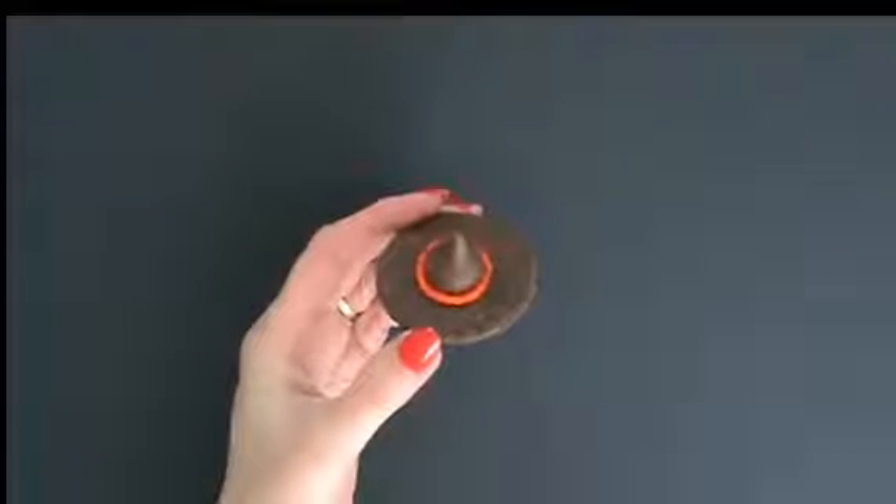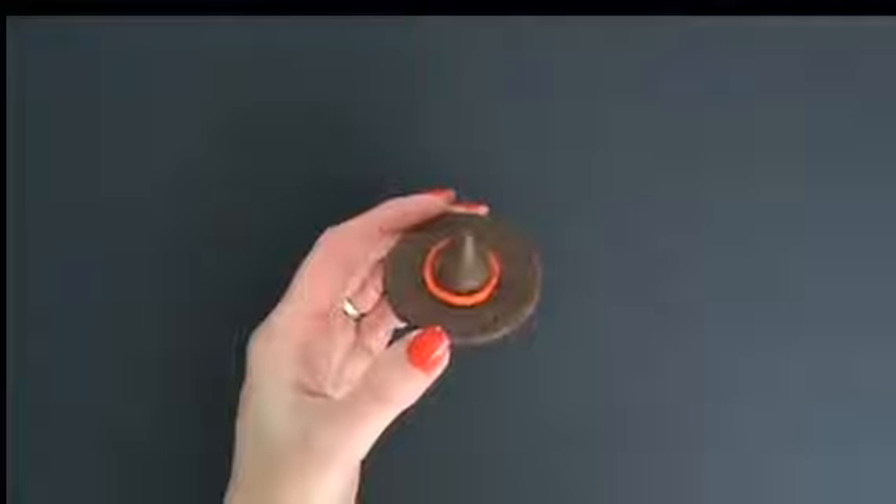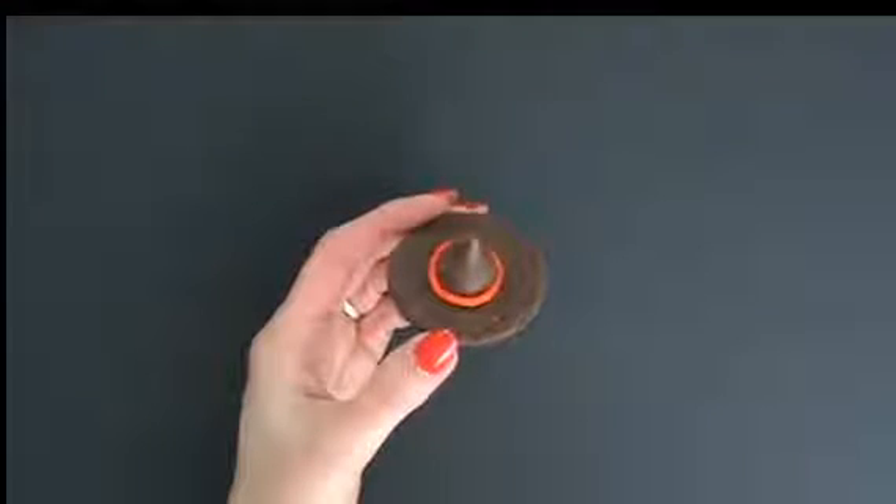Now you can see it even better. Isn't this adorable? We're just talking fudge-striped cookies, Hershey Kisses, and some frosting. I'll have a link underneath the video for a downloadable PDF so you can print that off and add it to your ideas, because we think we're going to remember everything and of course we don't.